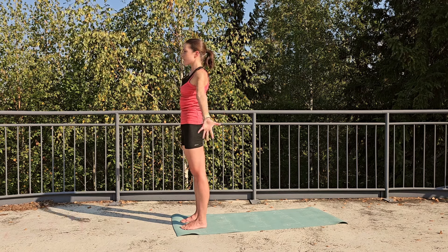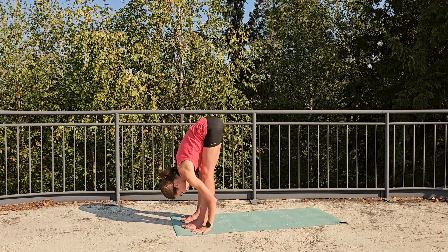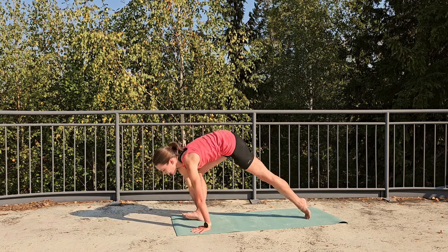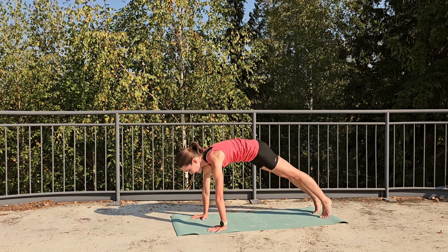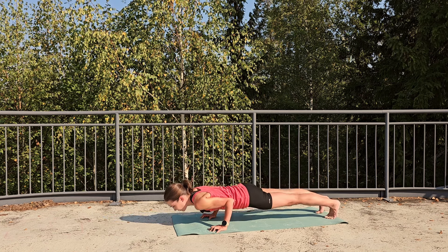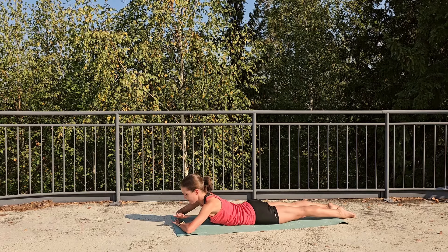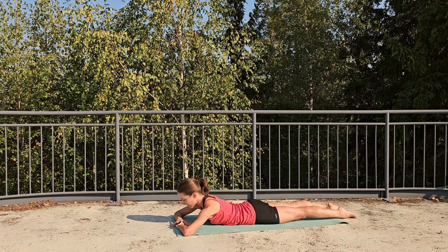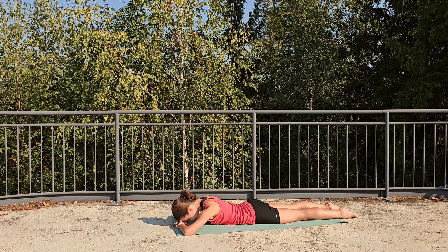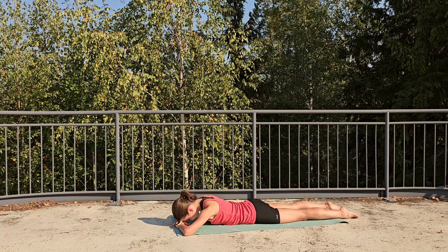Inhale, send the arms up overhead sideways, and exhale, fold forward, relax the head. Inhale, halfway lift, exhale, hands down, step your feet back directly into your plank pose, and then we're going to lower all the way down to the belly with control — hug the elbows in, slowly in one straight line, lower all the way down onto your belly. Bring the hands down under your forehead, bend the elbows to the side, release your forehead down, and just move your hips side to side.